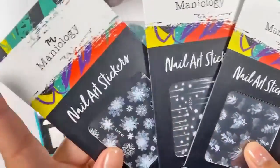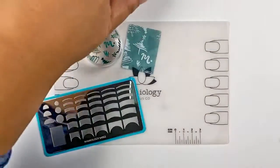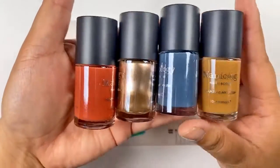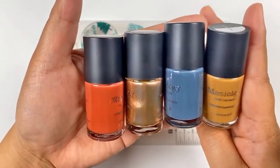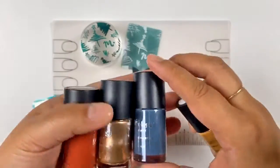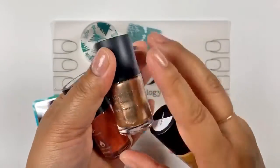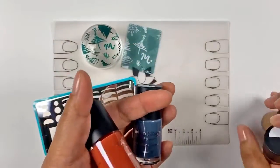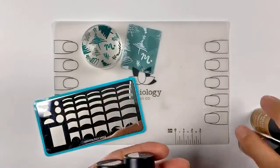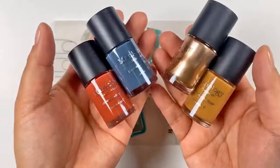Let me show you the items I have today. I'll be using stickers, and I have some beautiful fall colors. This color is caramel, this is winter kiss, this is jack, and the last color is nutmeg — a beautiful dark terracotta color that's really gorgeous. Give me some hearts if you love these colors, because I oh my gosh, I love them.